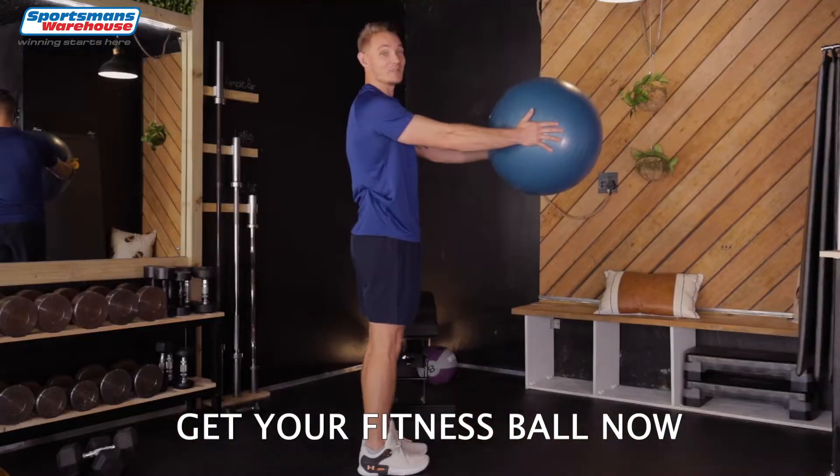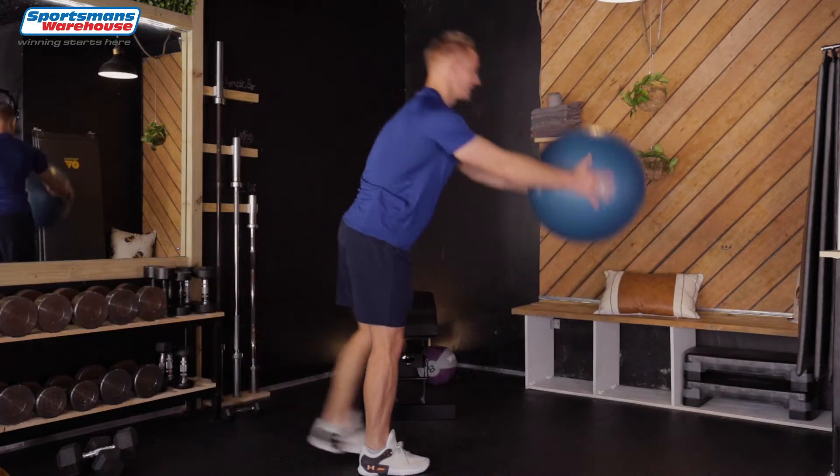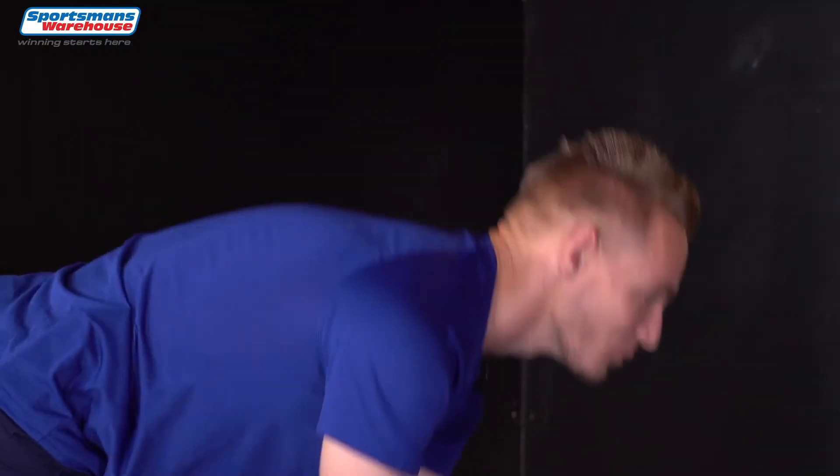Lift the back leg and go back up. We're doing 10 on each side. Here we go. And one. Try keeping your arms straight, keeping your legs straight, and as you can see it's gonna challenge your balance.